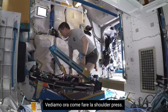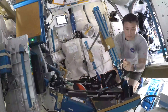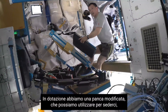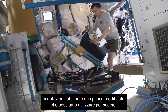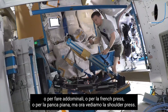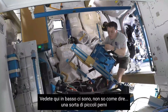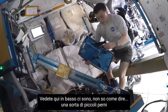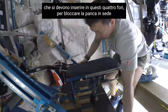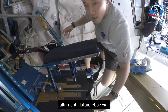Next we'll demonstrate shoulder presses. We have a modified bench that we can sit on. We can do sit-ups, skull crushers, bench presses, and what I'm about to do is a shoulder press. We have these little catches on the bottom with holes that match up so we can lock the bench in place — otherwise it would just float away.